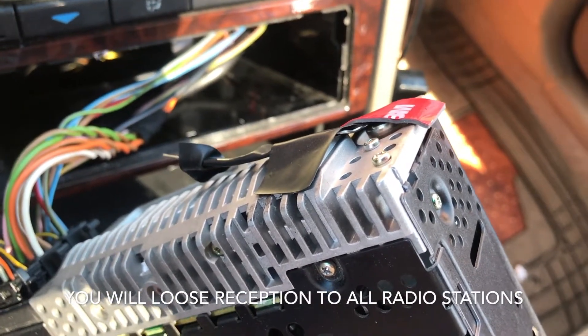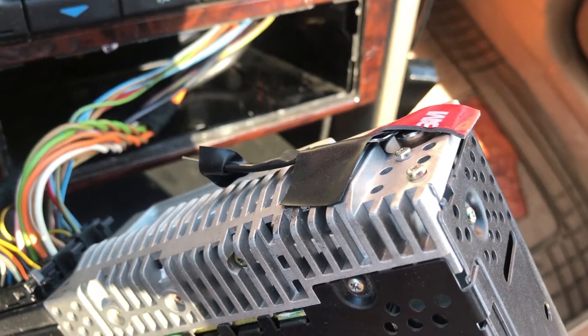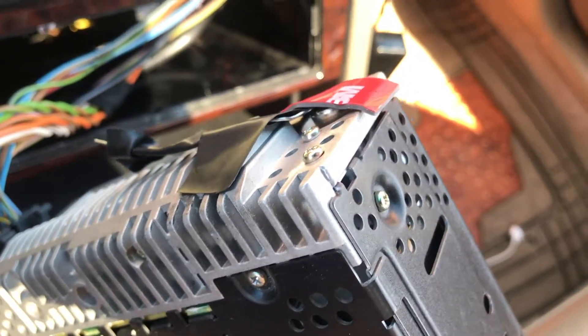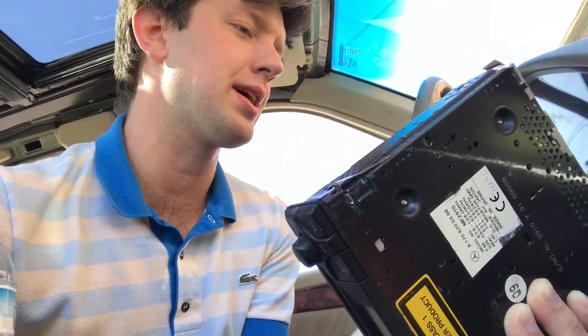By doing this you are going to lose reception to pretty much every radio station. But if you're like me and just use your phone for music or a Bluetooth device, then this is the perfect modification for you.